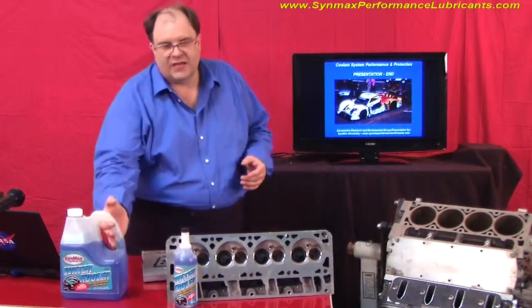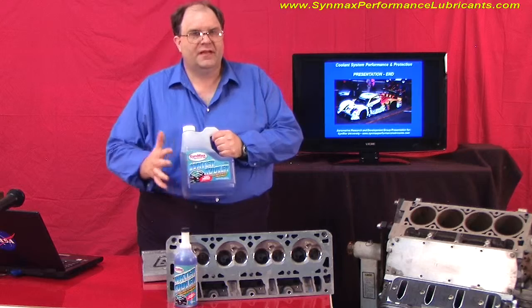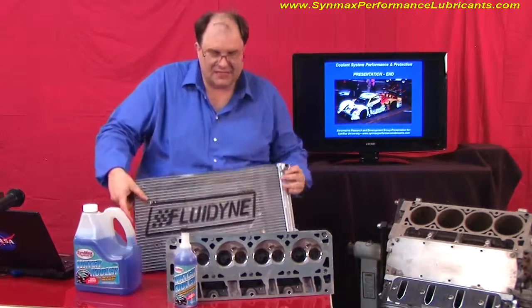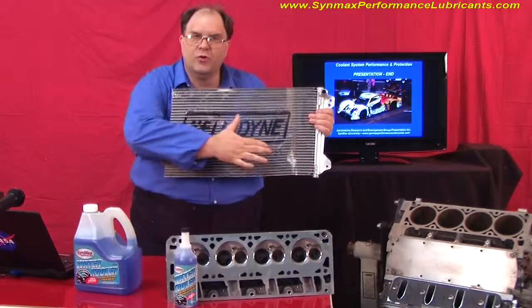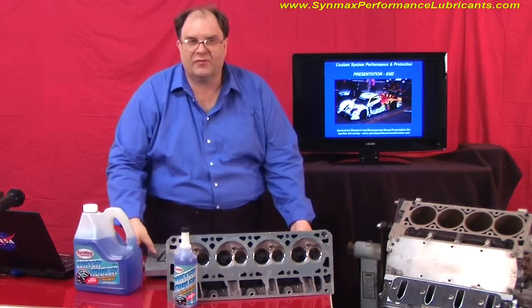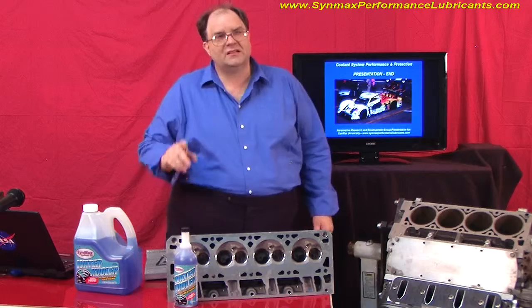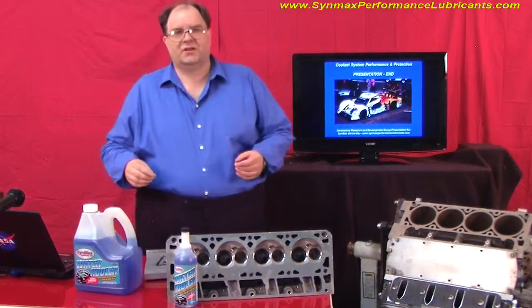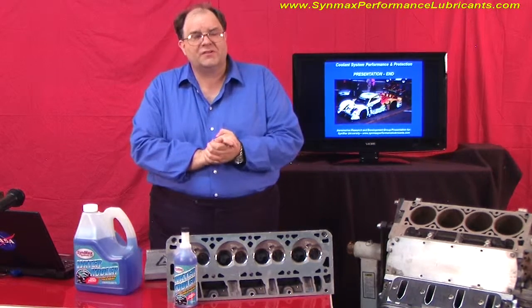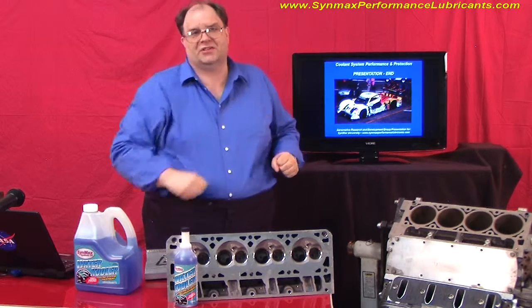The conclusion is this: when you use a product designed to protect steel and aluminum, transfer heat, achieve a delta T difference through the radiator, allow the radiator to do its job, and pull heat off the cylinder head because of the chemistry advantage — that's a good thing, and that's what we're here to teach you at CynMax University. Thank you for our time together. This is Clayton Balmas with CynMax University at performancelubricants.com. We'll see you at our next session. Bye now.